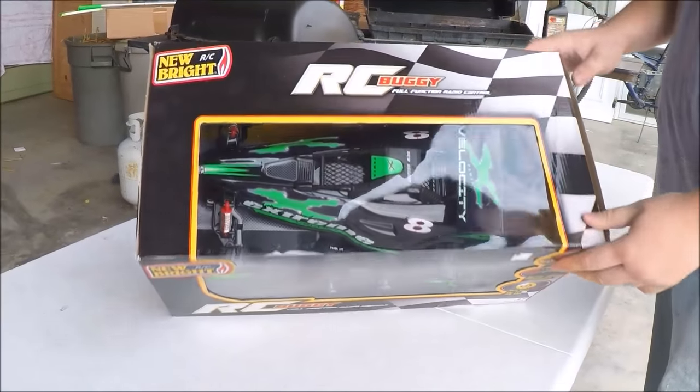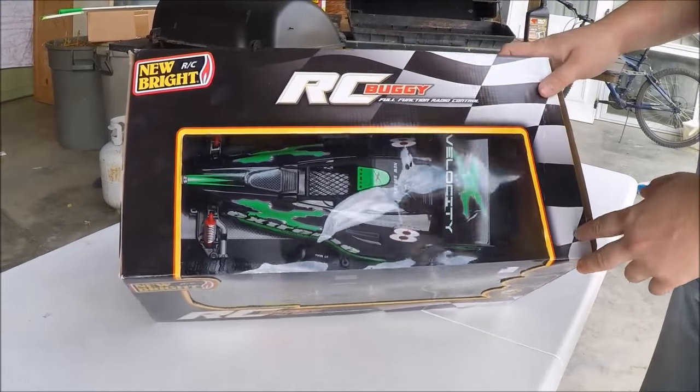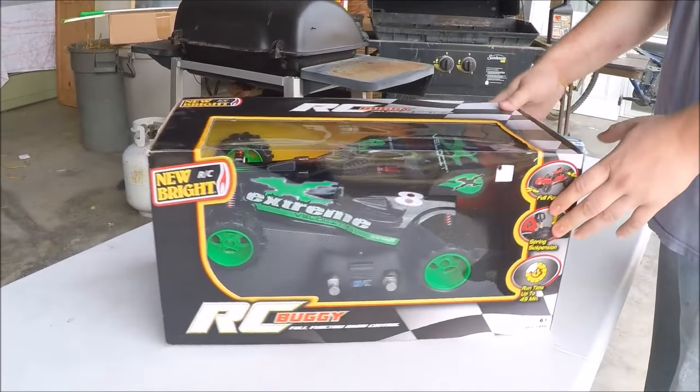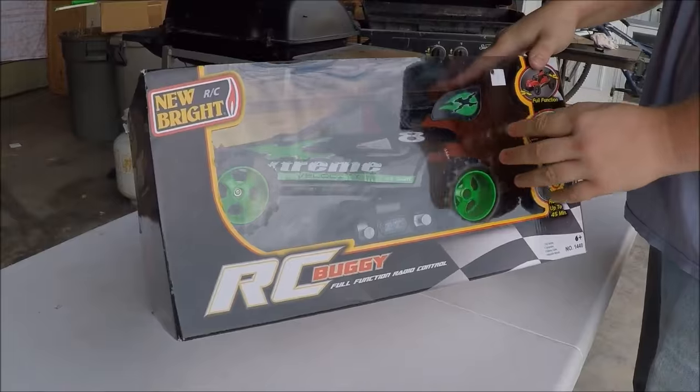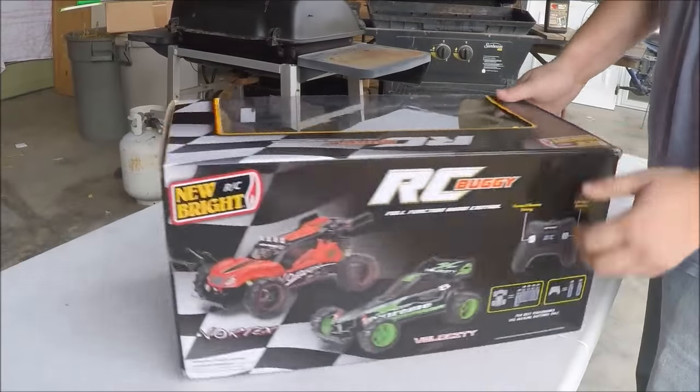Hey everybody, today I have an unboxing of this new Bright RC buggy. It looks pretty cool, although usually these aren't the best, but hey, they're fun to mess around with.